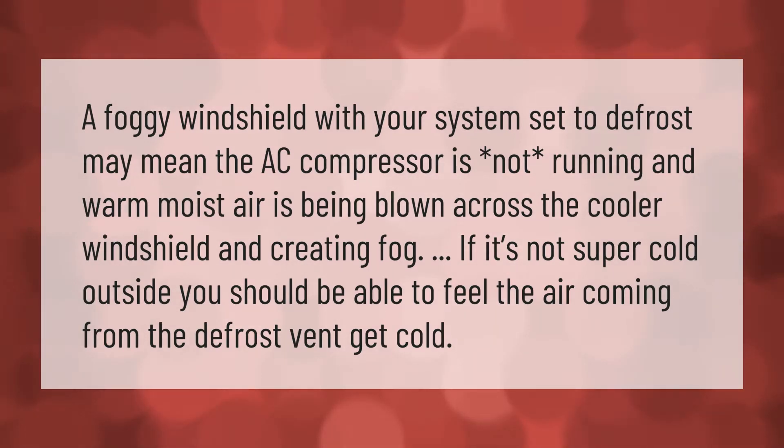A foggy windshield with your system set to defrost may mean the AC compressor is not running, and warm moist air is being blown across the cooler windshield, creating fog. If it's not super cold outside, you should be able to feel the air coming from the defrost vent get cold.